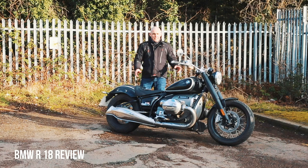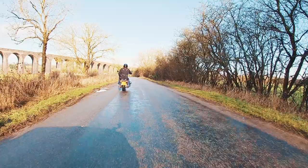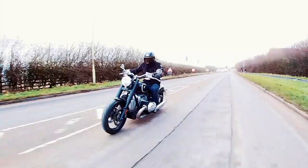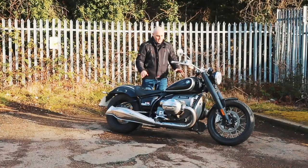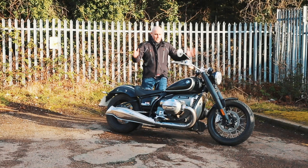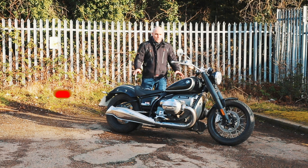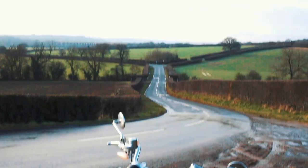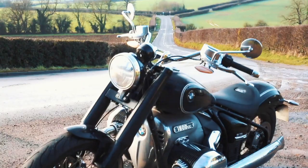Hi folks, Toad here with Visordown.com and welcome to the review of our BMW R18 which we've had on test for two weeks. I'm a bit annoyed because I've not been able to ride it — the weather has been absolutely atrocious. The sun has finally got his hat on so we've made the most of that, brought it out for a bit of a review, got some filming and photography done.